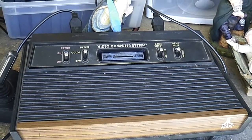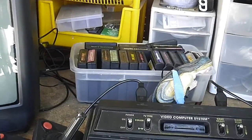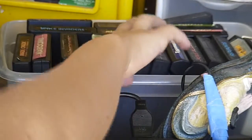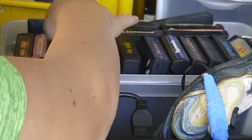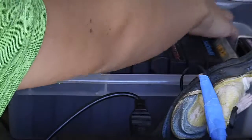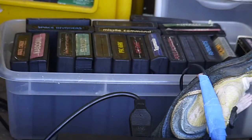All this cool stuff. I want to show you the video games, so here they all are. SeaQuest, Raiders of the Lost Ark, Space Invaders, Pac-Man, Asteroids, Q-Bert, Pitfall, Freeway, Warlords — they're all here. This is a really nice assortment.